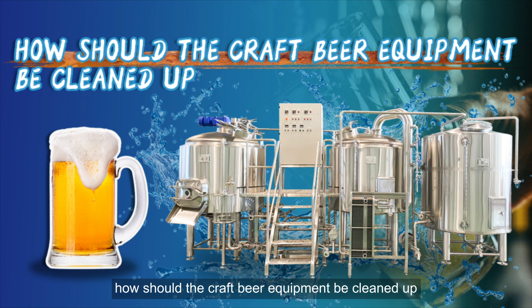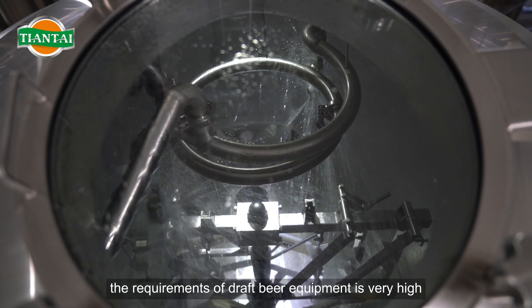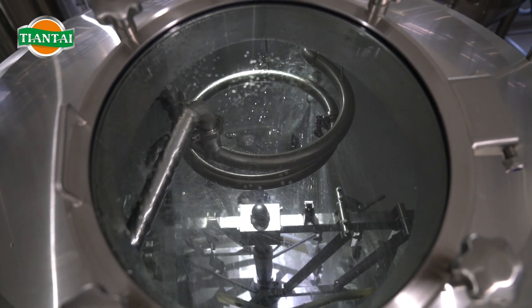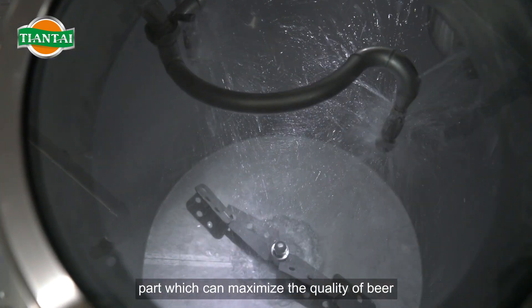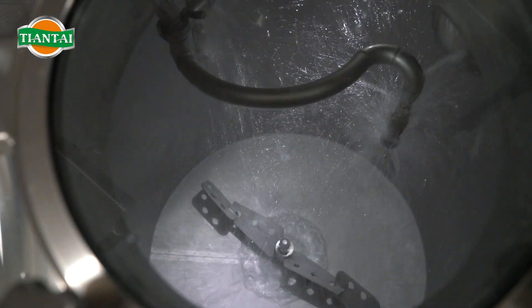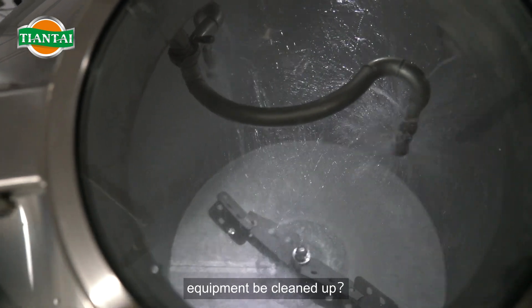How should the craft beer equipment be cleaned up? For a professional brewer, the requirements of draft beer equipment are very high. Cleaning craft beer equipment is an indispensable part, which can maximize the quality of beer. So how should the small and medium-sized craft beer equipment be cleaned up?